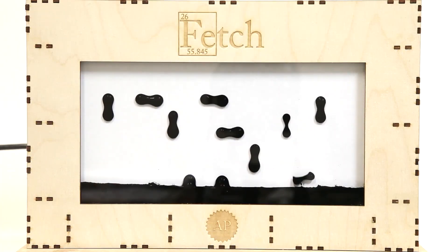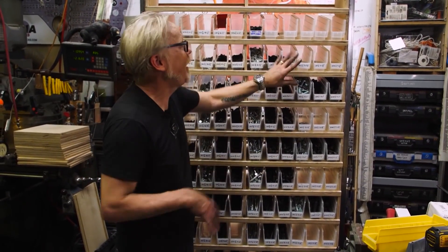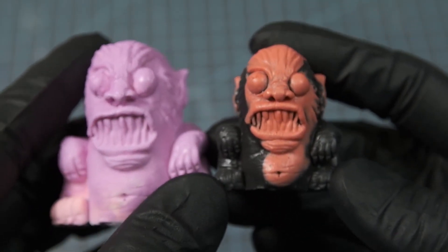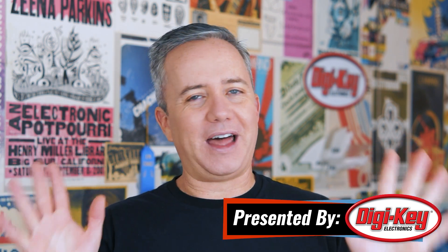This week on Maker Update: animated ferrofluid, fabricating a landspeeder, advanced animatronic eyes, Adam Savage hardware rack, workbench mods from Laura Kampf, and shrinking molds with the craftsman. Hey, I'm Donald Bell and welcome back to another Maker Update. I think there's just something about the year-end deadline that makes all of the cool projects jump out at the last minute. There are so many cool things to talk about.